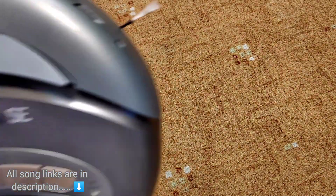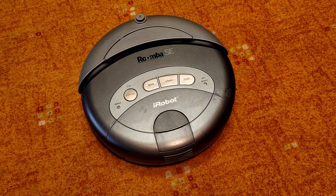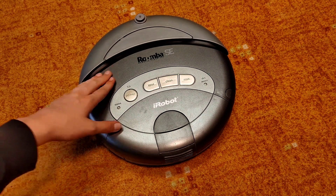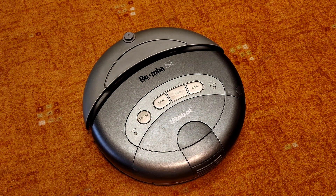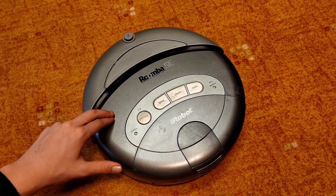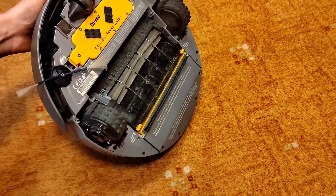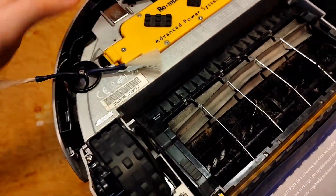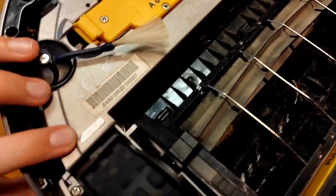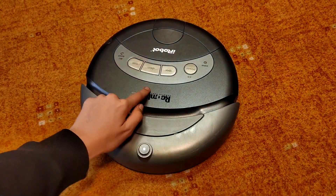Hello, this is my other video and in this video I'll show you how to restore and fix buttons on iRobot Roomba 400 series, also known as Discovery series. Today I've got a Roomba SE in here. By the way, this is my another Roomba SE. I have got three more of them and I got this one again for steal.